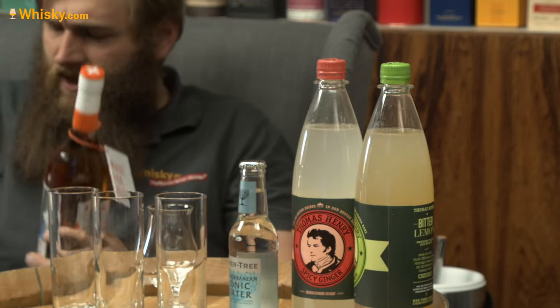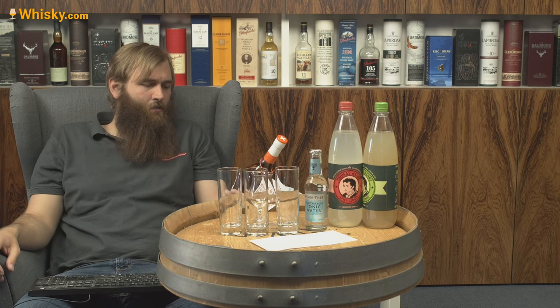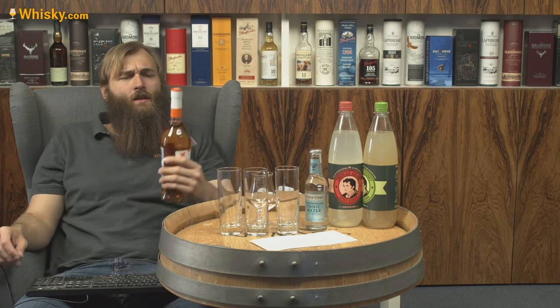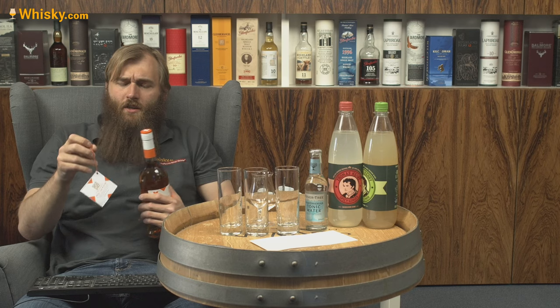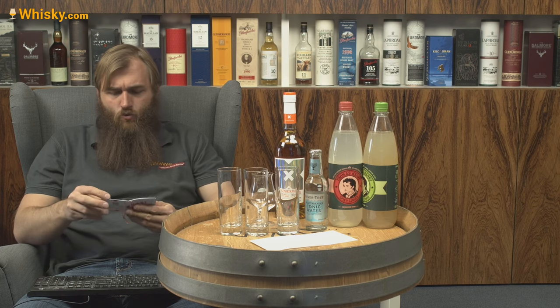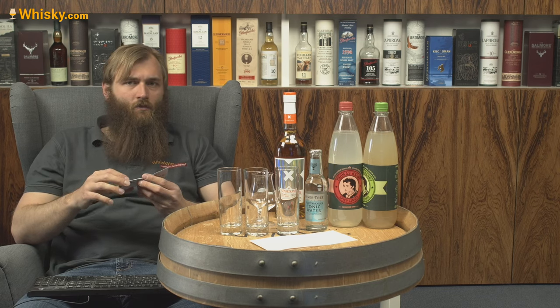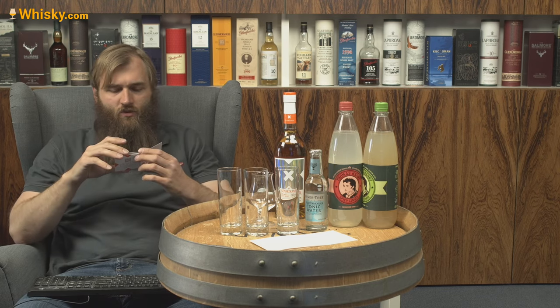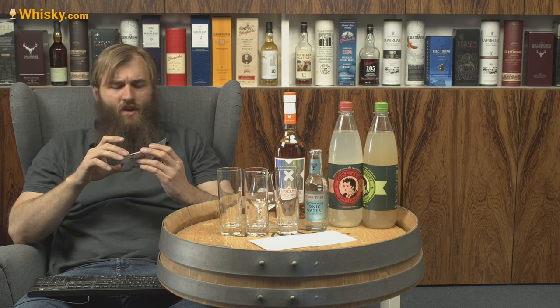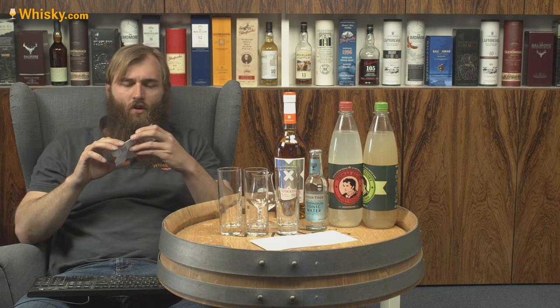It is an atypical whiskey for Glenmorangie because it says 'made for mixing' — single malt Scotch whisky, 40% ABV, and made for mixing. This is not a whiskey to be savored neat, so they say. It's just to be mixed, and they give you a few hints of how to enjoy it, but there are no rules. They say it goes well with pretty much all the lemonades you like.